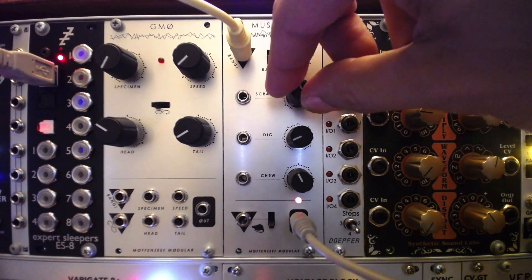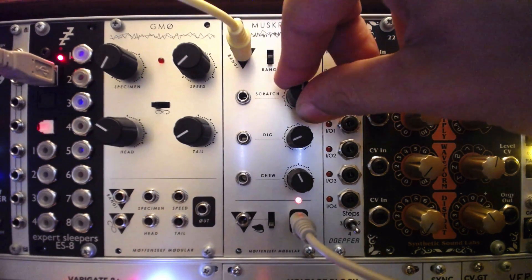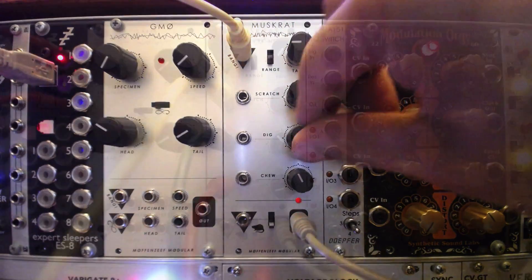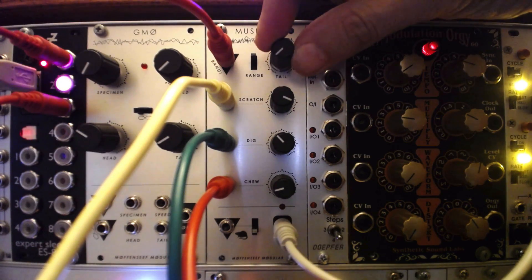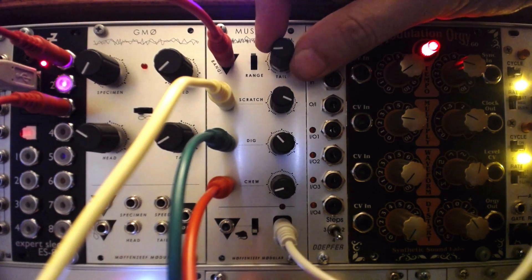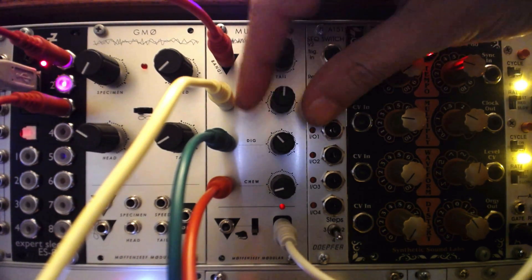The chips effectively turn the Muskrat into six different modules, each with its own distinct characteristics. Remember, the bang input is an envelope follower, so interesting results can be achieved by routing loops or other audio into the Muskrat in these other modes.